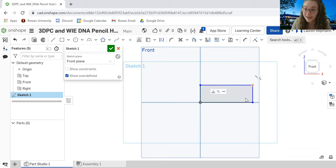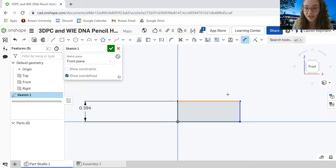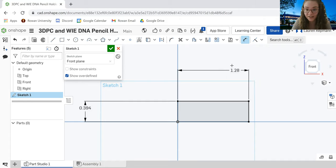Now we're going to dimension our box so that it's the correct size for the base of the pencil holder. We'll use the Dimensions tool — the two lines icon. When you hover over a side of the box it turns yellow; click on it and drag out. I want to change the width to 10 millimeters, so I'll type 10MM and hit Enter. Then we'll do the same for the top dimension, setting it to 32.5 millimeters.